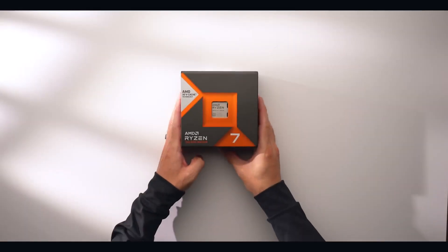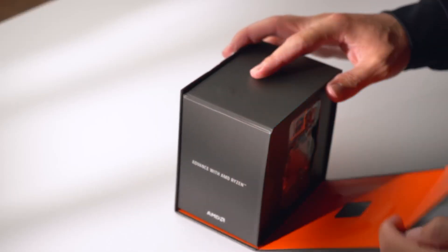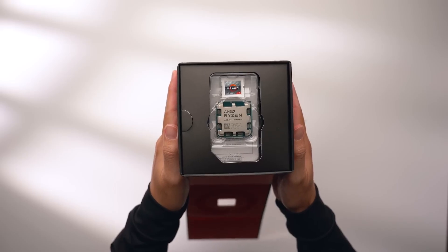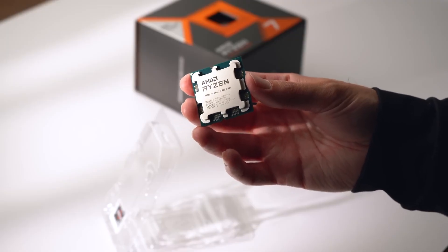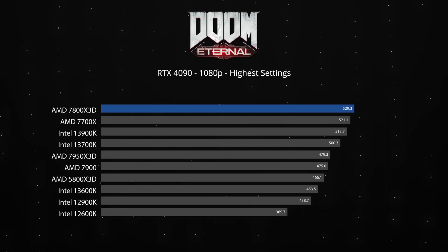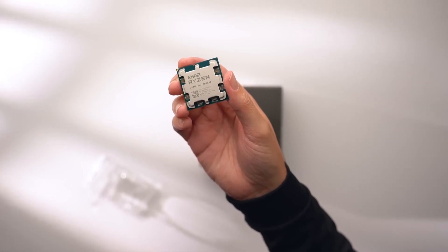For the CPU, I'll be using the 7800X3D. This is widely considered the best gaming CPU you can buy at the moment, and it's accelerated with 3D vCache, which gives it better performance in gaming. I also wanted something that pairs well with a top-tier GPU, like what we'll be using today. The 7800X3D is currently priced at $450 and has 8 cores, 16 threads, and a boost clock up to 5 GHz.